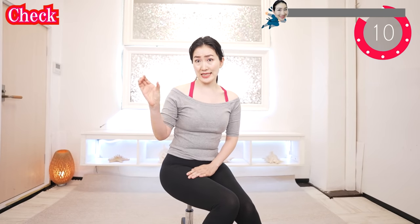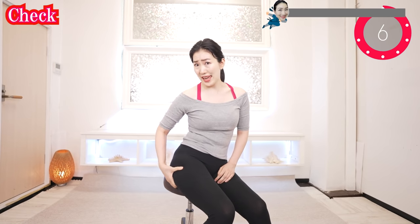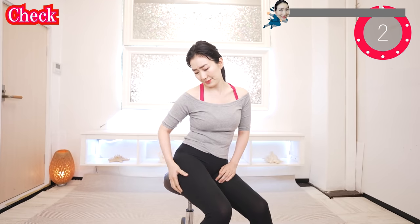Let's get younger with me! Let's check your butt condition. Put your fingers like this and grab your butt. Is it easy to grab? Do you have any pain? Feel any cold part? If you feel any of these, your butt fascia is distorted. But don't worry — there is no butt that cannot be lifted!